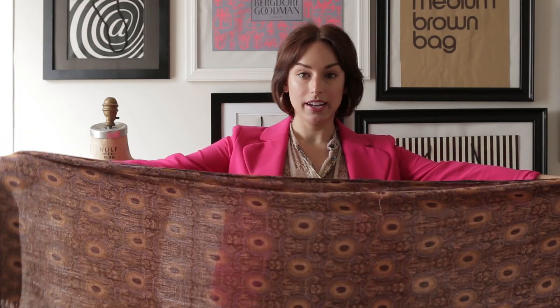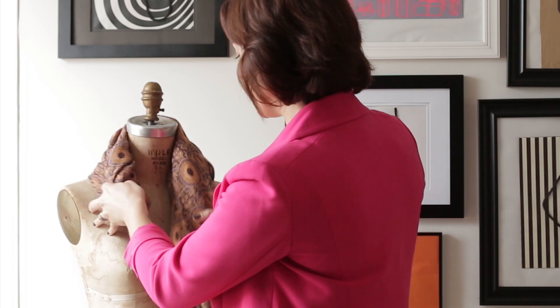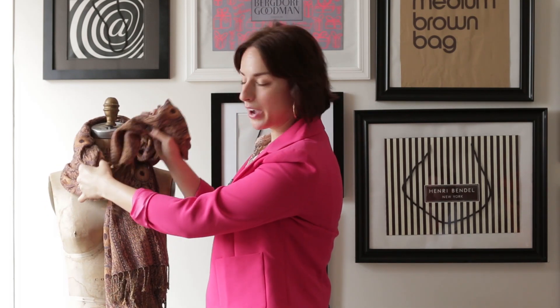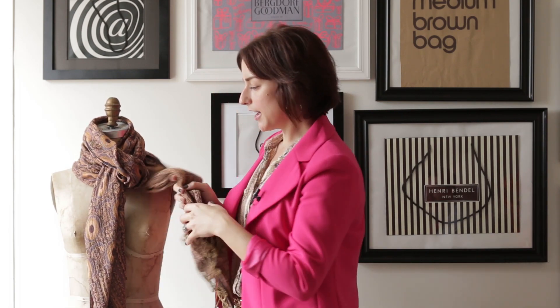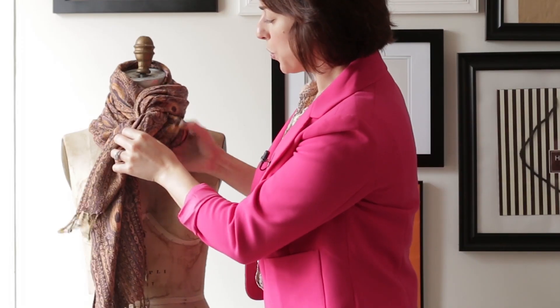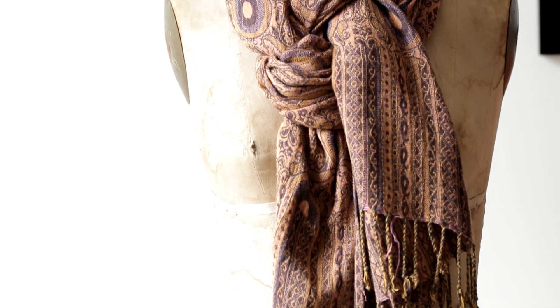The third technique is called the pretzel. This is very simple but it looks more interesting than just your basic loop or knot. Take a heavier scarf — this will be great for fall and winter — again in this kind of long rectangular shape. Drape it around your neck just like you would if you were looping it through, making sure both sides are even. But instead of putting both through the loop, just put one through. Then take the other piece and put it through going the opposite direction so that it twists. Just make it look nice. This is a great look for cooler days — maybe wearing a jacket and wanting something closer to your neck, or a great way to transition into fall wearing this over a t-shirt.